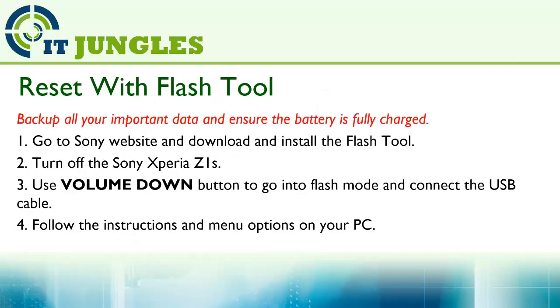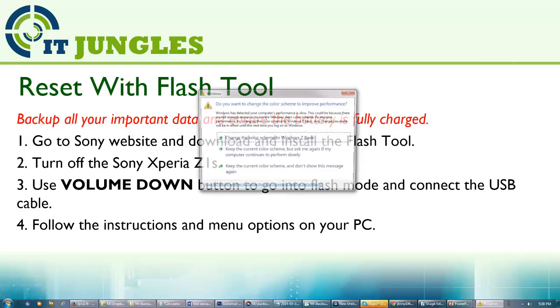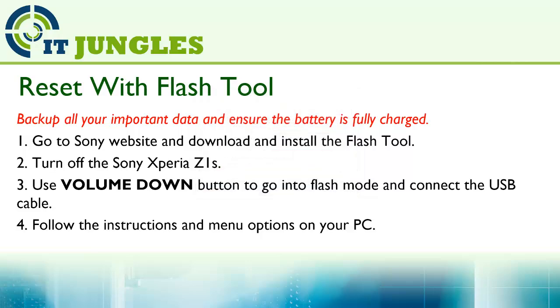You can also use the flash tool. Go to the Sony website and download the flash tool. Next, turn off the Sony Xperia Z1S, use the volume down button to enter flash mode, connect the USB cable, and follow the on-screen instructions from the menu.